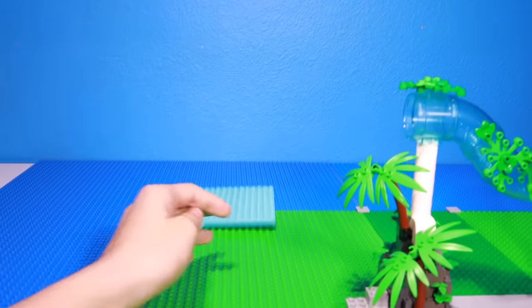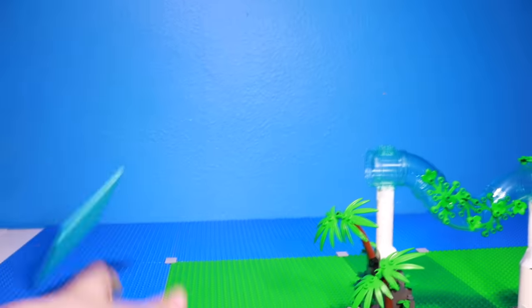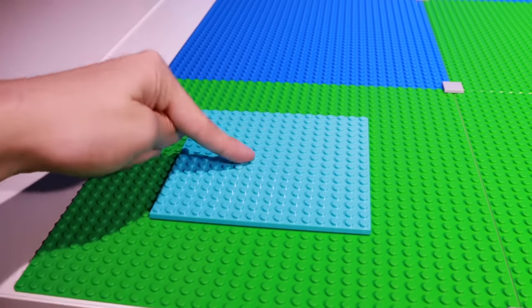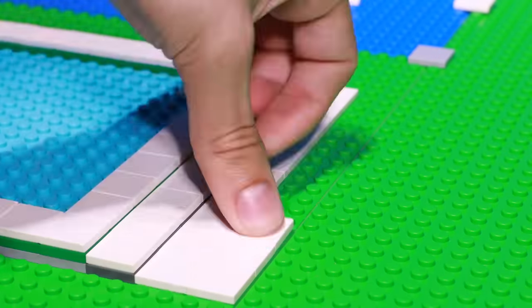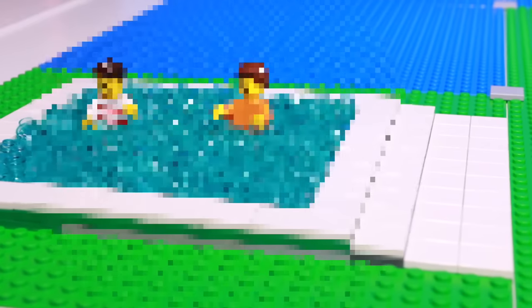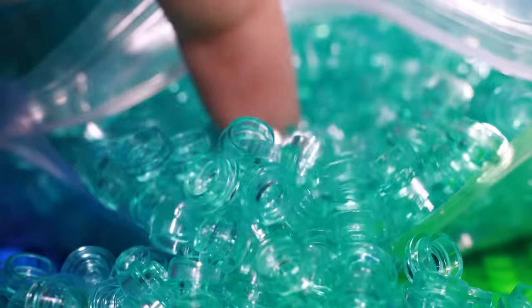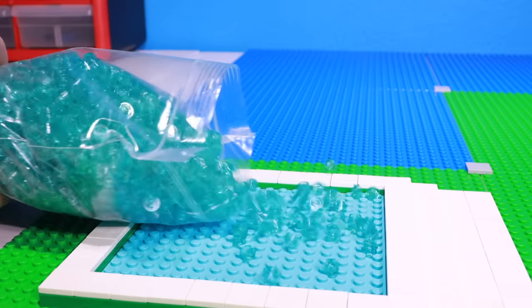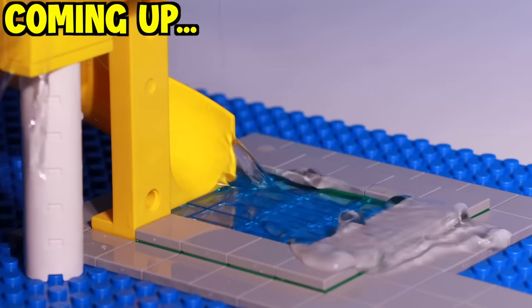Now the next thing I want to build is a pool right over here. So I grabbed this blue base plate - first try - and this is going to be the water for the pool. I bought some white tile pieces and used them to build the layout of the pool. But the water looks pretty basic, so I kicked Levi and the Jeff clone out and bought a bunch of transparent blue studs to use as water. I will be trying out real water on a different attraction later in the video.